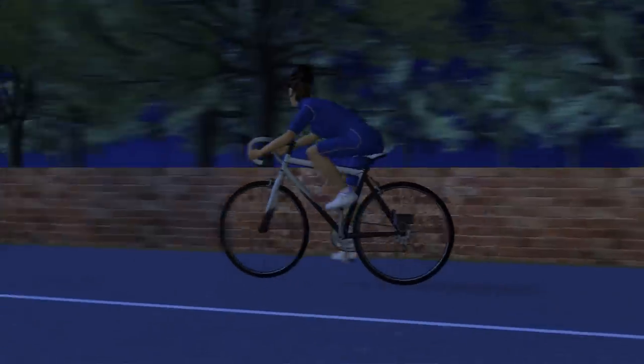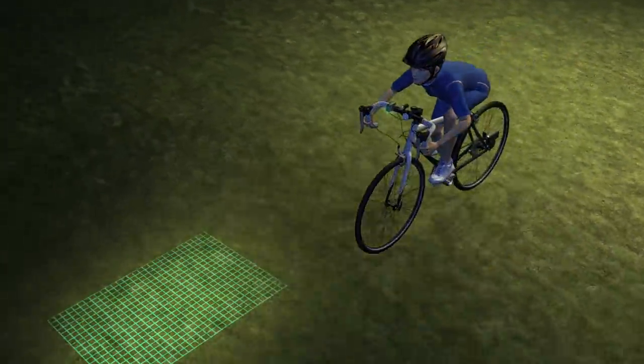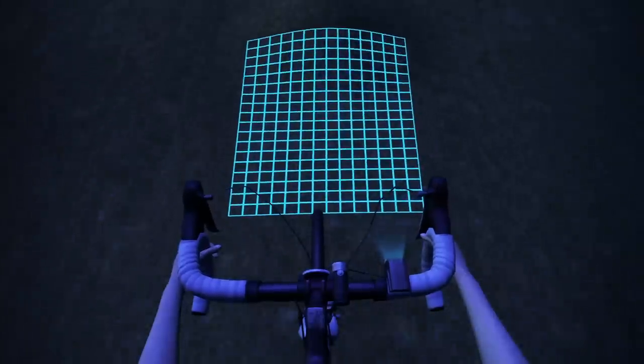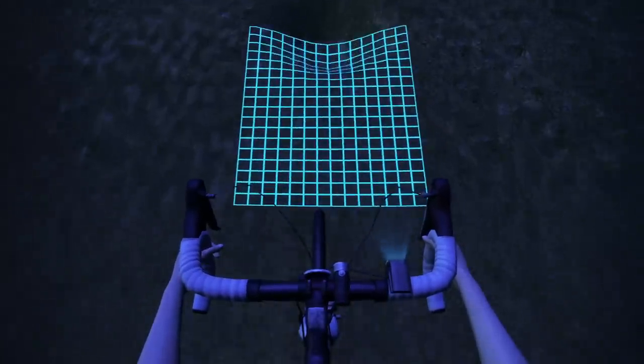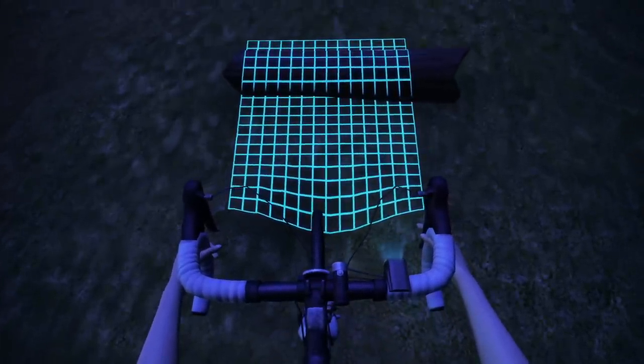The concept light is designed to improve safety when night riding over uneven surfaces. A grid of light illuminates the ground, with horizontal and vertical lines warping as they pass over uneven terrain, aiding depth perception and helping the rider avoid hazards.